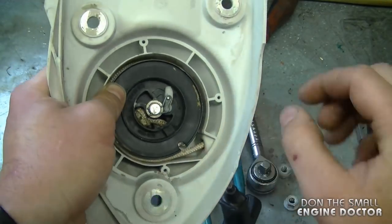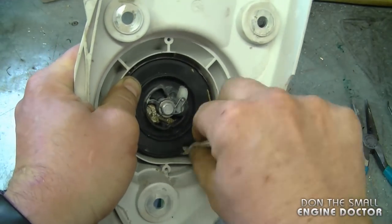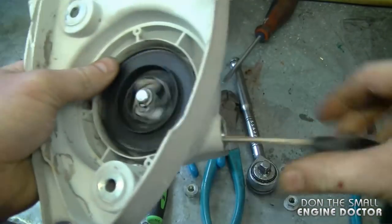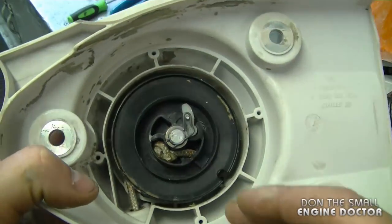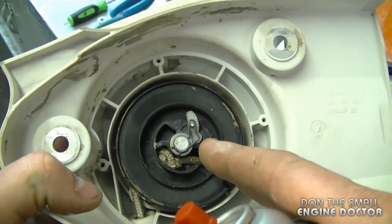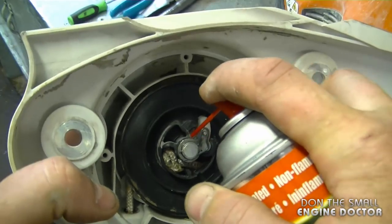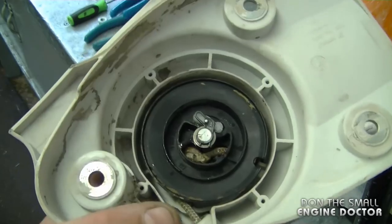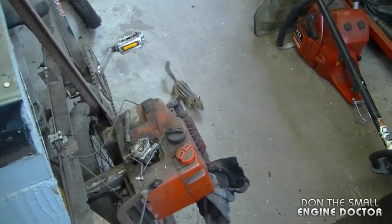Now it's nice and tight. If you do decide to spray a bit of lube in here, do it sparingly because dust can stick to the parts in the recoil. I'm just going to put one small spray right here — it makes it smoother and makes a huge difference.